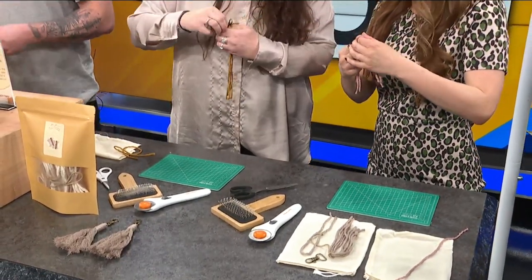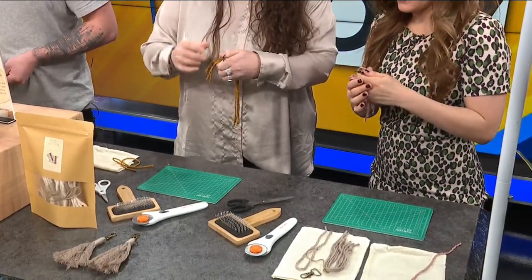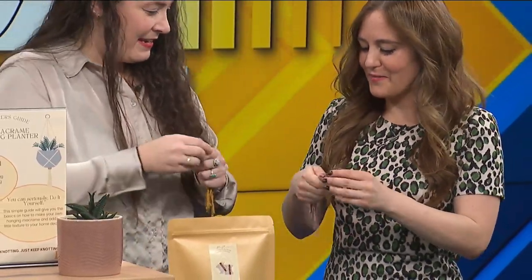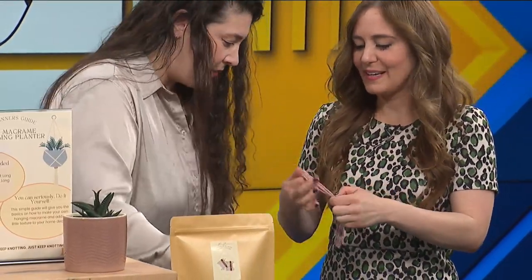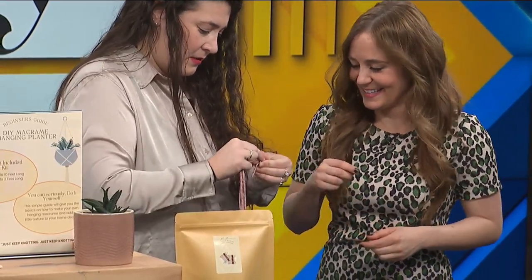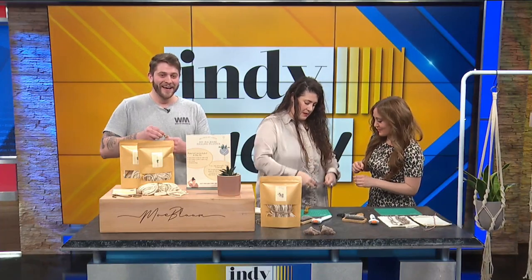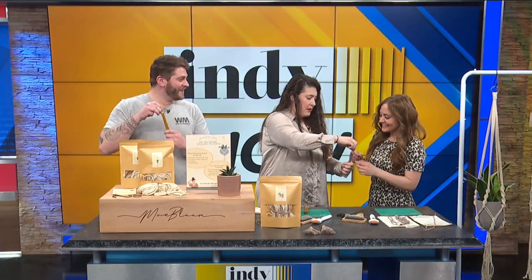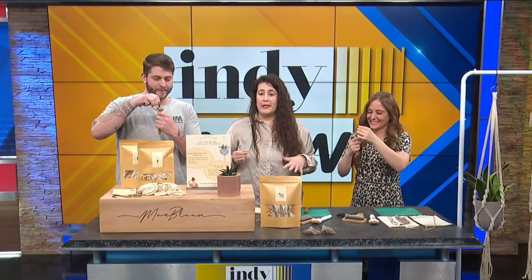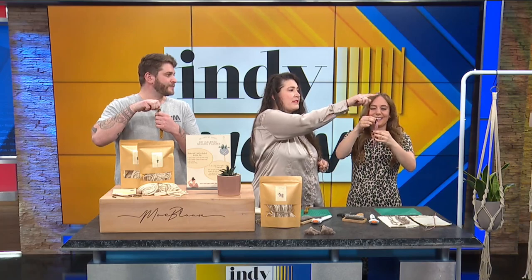So it's about half and half. Now what we're going to do is perfect what we call the starting knot or the gathering knot, which is how you start a lot of the different macrames. This is for the DIY one — this is what it will look like in the end. So you're going to take your long string, place just a little bit of it over all of your strings, then loop it down and make what looks like almost a U or a V. Then we're going to wrap the long end around about five times.